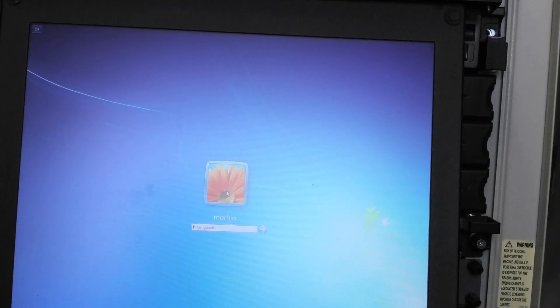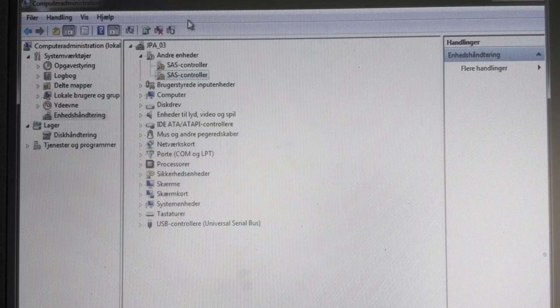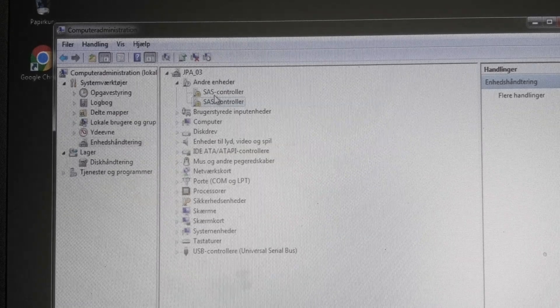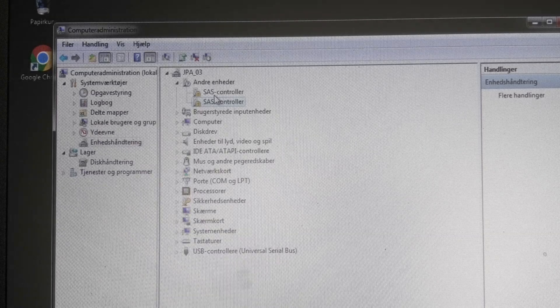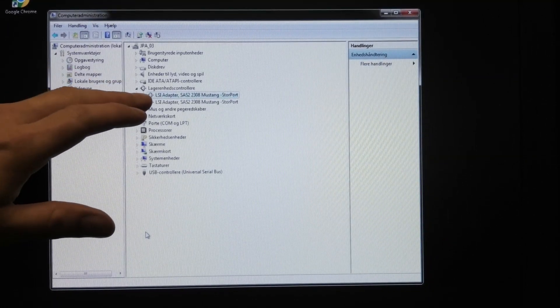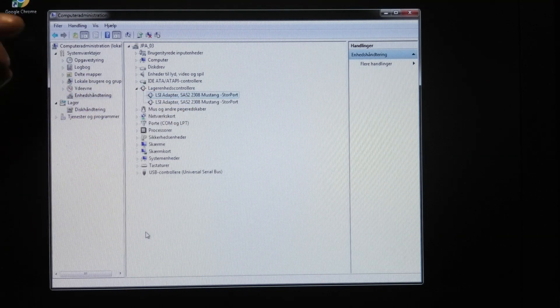No drives showed up. And in here the SAS controller is missing drivers. So I need to connect some internet to it and see if it will figure this out itself. We might run into the issue that Windows 7 is too old for this. But let's see if that's the case. A tiny little bit of progress - I managed to find LSI adapter drivers for SAS 2.